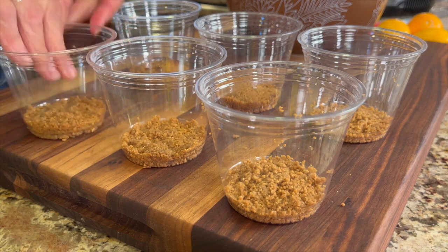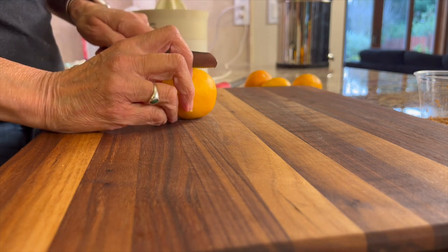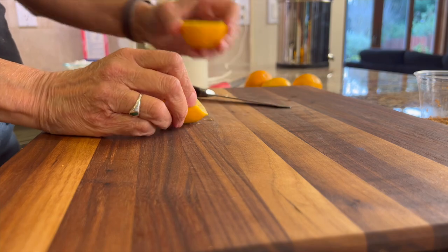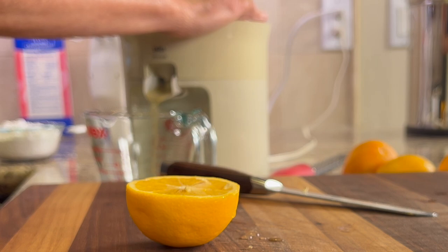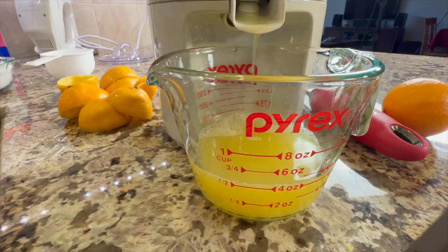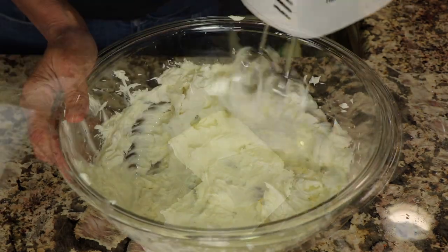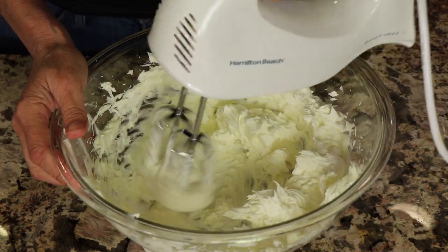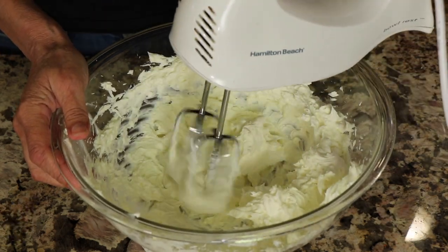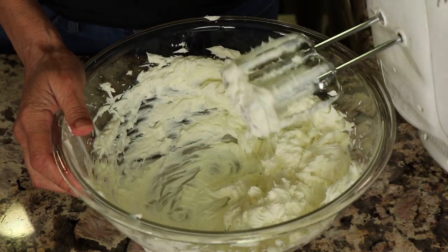Now we're ready to start the cheesecake portion. First, juice some Meyer lemons — if you can find them, they are really the best ones for this recipe. They're in season in stores between December and May. Go ahead and juice about a half cup's worth of lemon juice. In a large bowl, toss in 24 ounces of full-fat cream cheese and blend with a hand mixer or KitchenAid until nice and creamy. It works best to leave your cream cheese out on the counter for a good half hour first so it can soften.